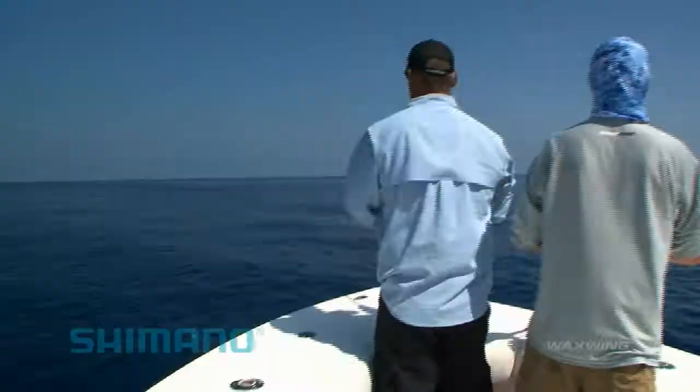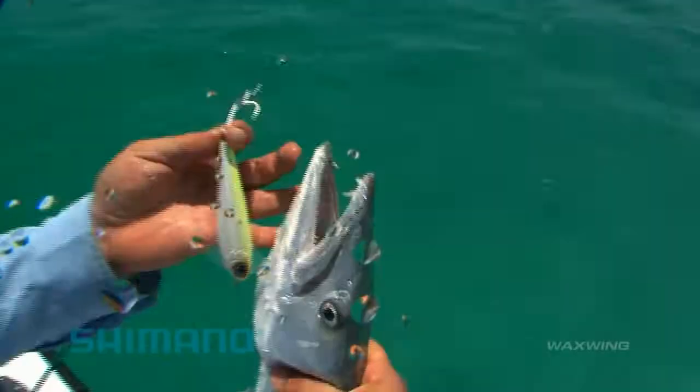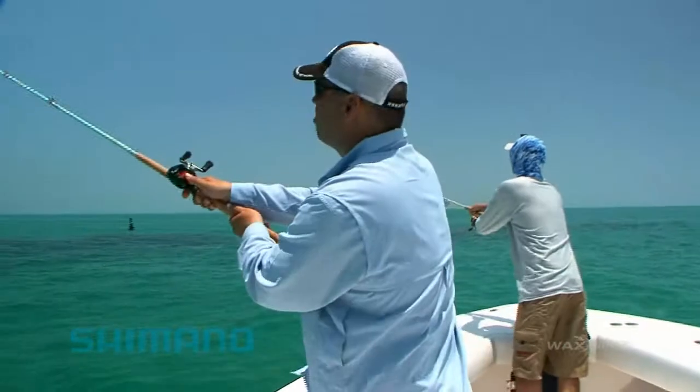The Wax Wing is a next generation subsurface swimming bait that creates a side-to-side zigzagging motion with irregular kicks, triggering filing strikes. You simply cast, point your rod at the bait, and start reeling. The Wax Wing does all the work.